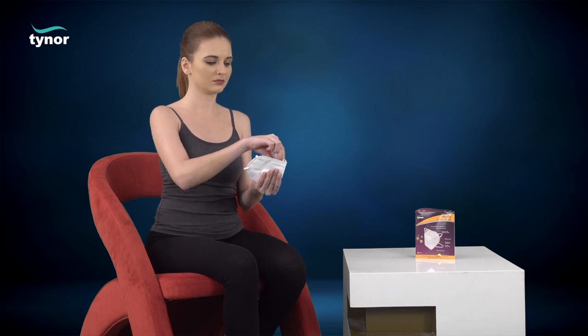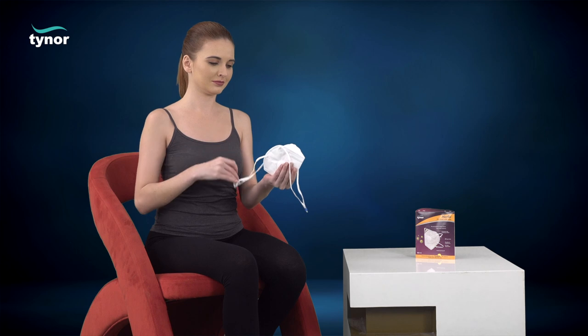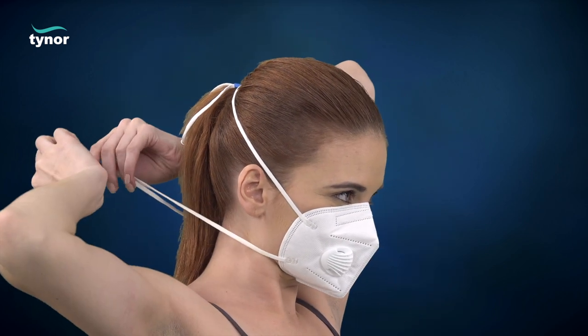Cup the mask in your hand with the nose clip towards the fingers and straps hanging down. Position the mask on the chin with the nose clip up. Pull the top strap over your head and position it above the ears. Next, pull the bottom strap over your head and position it below the ears.